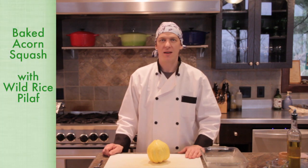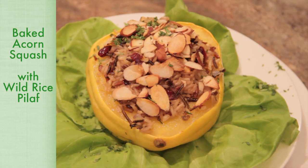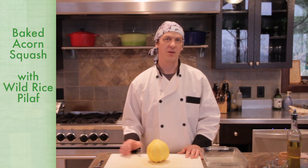Welcome to Green Dot Gourmet. My name is Richard Jones and I'm the chef here at the farm. What we're going to do today is have a look at making an acorn squash — we're going to bake it and then stuff it with a wild rice pilaf.